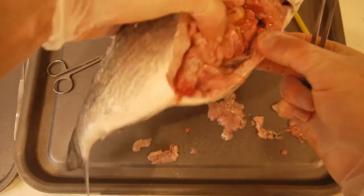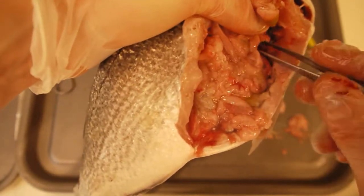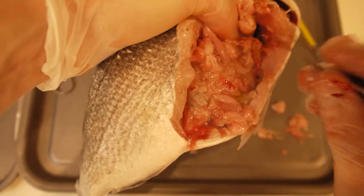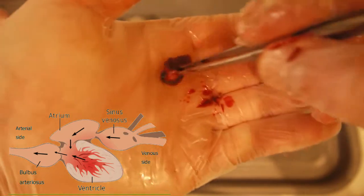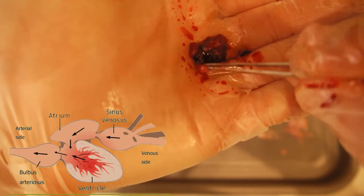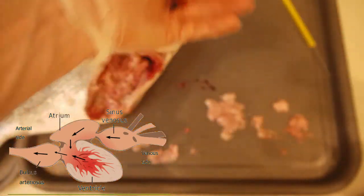Now let's have a look at its heart, which is just over here — it's going to be a bit difficult to get to. The heart in a fish is, of course, two-chambered; it just has an atrium and a ventricle. It also has the sinus venosus up front and bulbus arteriosus at the back. There we are — here is the heart. Hopefully you can see the two chambers: the atrium there and the ventricle there. Unlike humans, fish have a single circulatory system. Let's put the heart to one side.